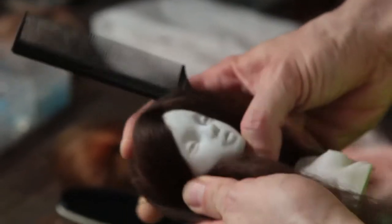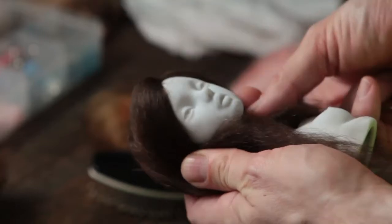I don't find any limitations. You can do anything on a doll. It doesn't pretend to be natural. It's a doll. It's a representation of a human form.